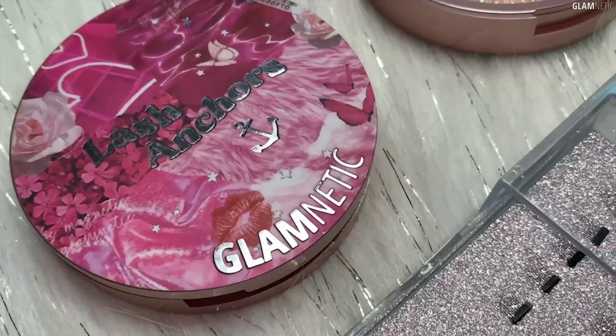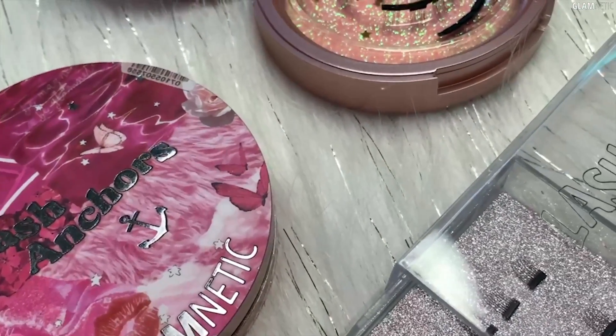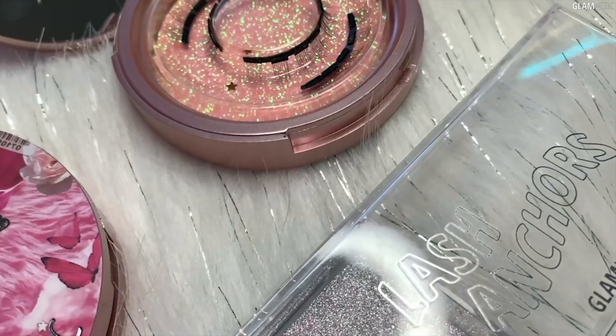These lash anchors are a game changer and I can't wait for you guys to try them. They are launching on Wednesday at 10am PST. Make sure to get yours — bye guys!